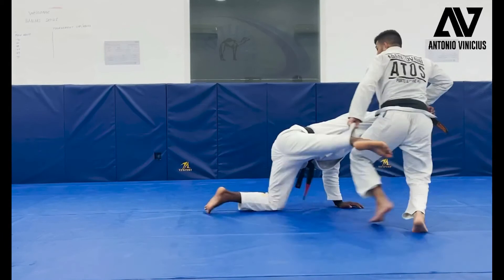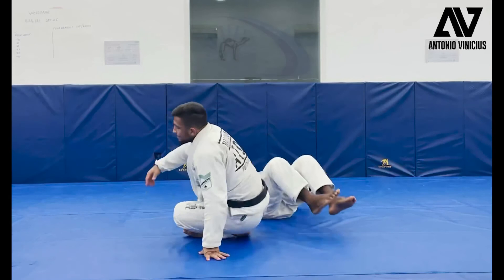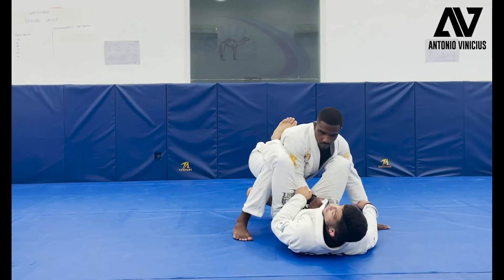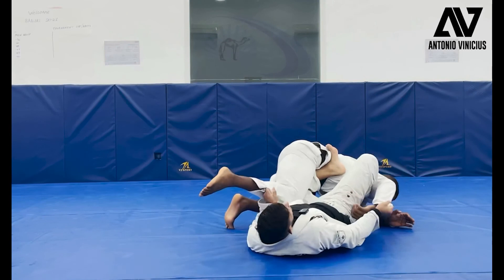Guys, this position — you don't need to wait to come on top to do the grip. Maybe sometimes you're here in the closed guard. Then you open the guard, do the grip here, then place your knee inside. From here, open, bring, boom, do the sweep. Bring, kick, go up.